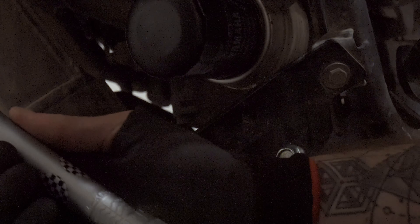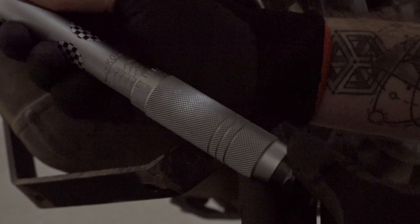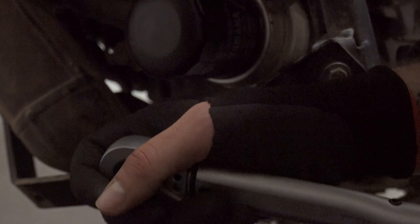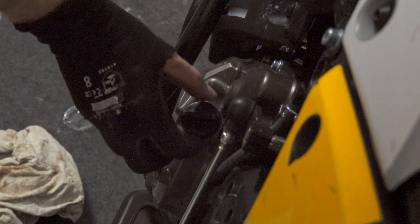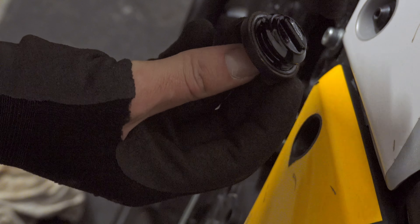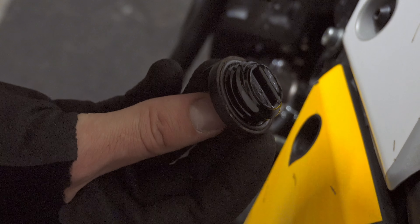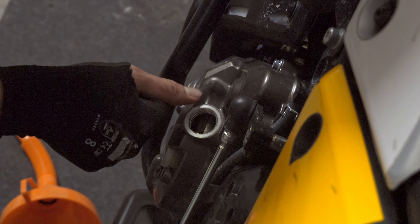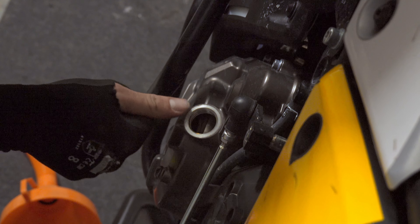It's very important to tighten this drain bolt to 43 newton-meters, and for this you need to use a torque wrench. Set it to 43 newton-meters and tighten it until you hear the click and then it's done. Now unscrew the oil filler cap, clean it, and make sure the O-ring is in good condition — if not, replace it. You want 2.6 liters; make sure no dirt gets inside the engine.